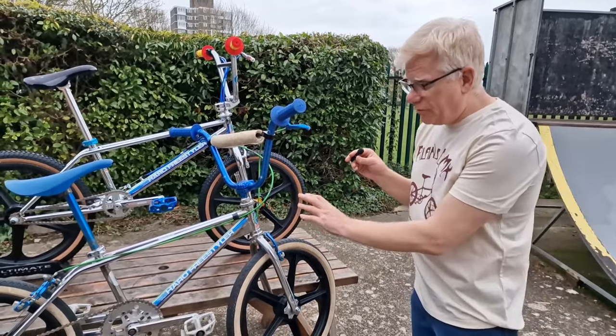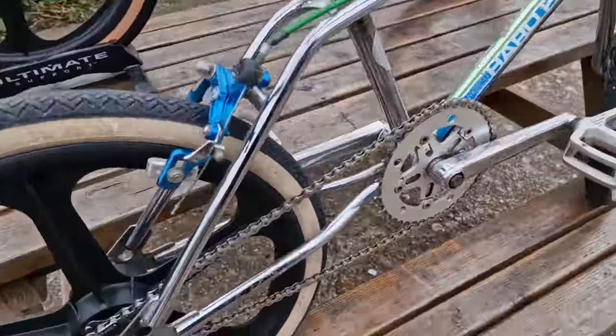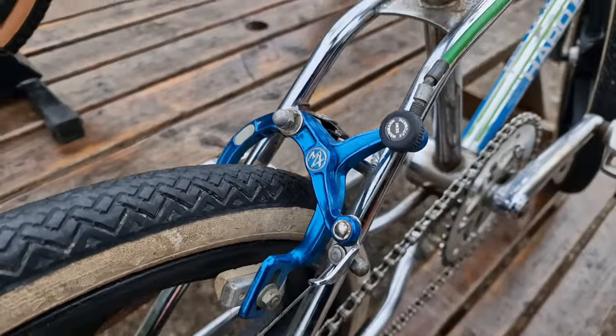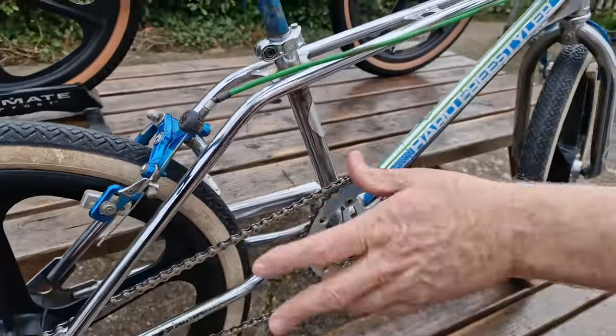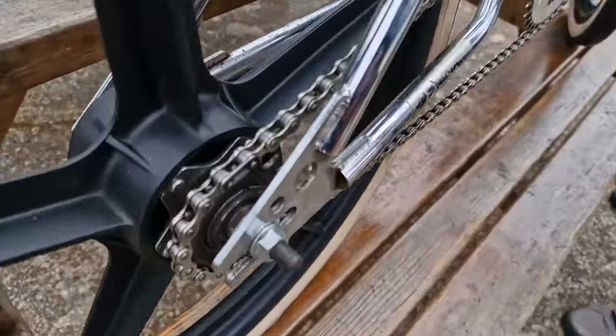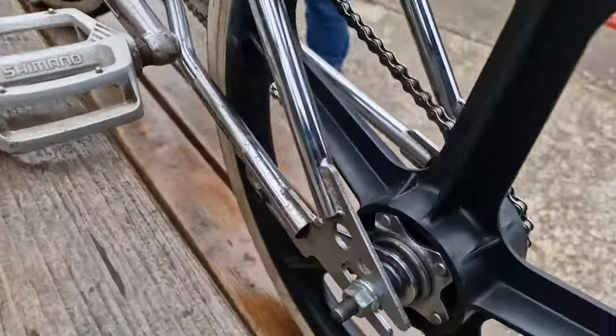MX-1000 brakes, and the original tyres that came on it. It's a really cool bike that we'll be leaving in this condition. The only thing we didn't put back on it — because I've been riding this a little bit — is the original chain, so this has got a modern chain on it. Don't look at the chain!